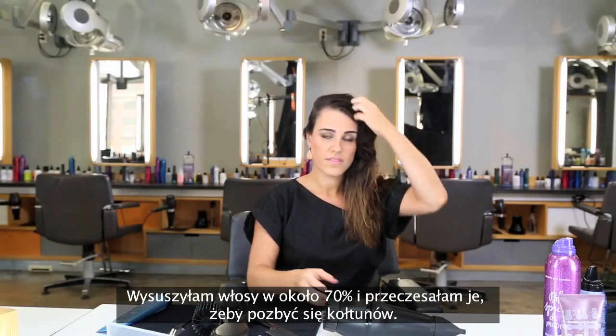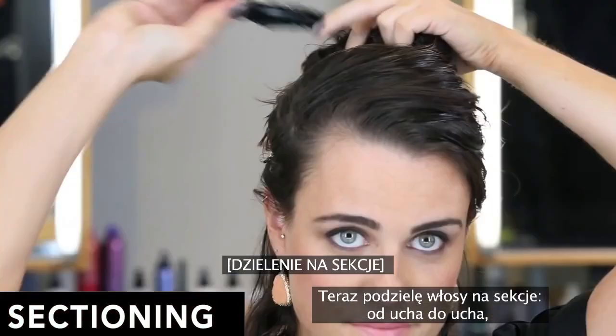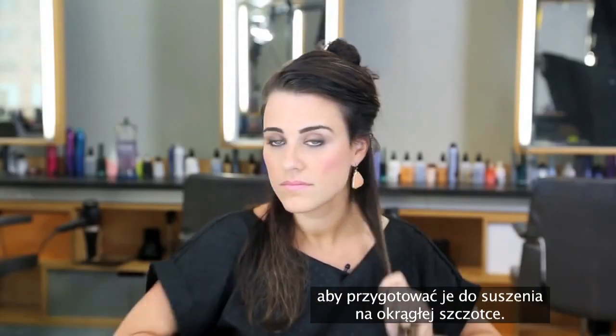I blow-dried my hair about 70% dry and brushed through to get rid of tangles. Now I'm going to section it from ear to ear to prepare for my round brush blow-dry.